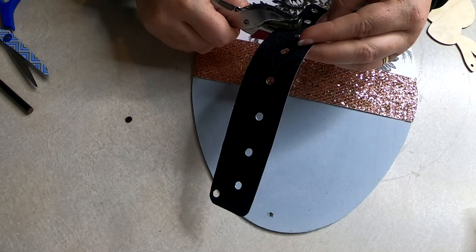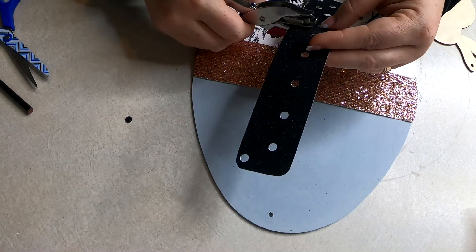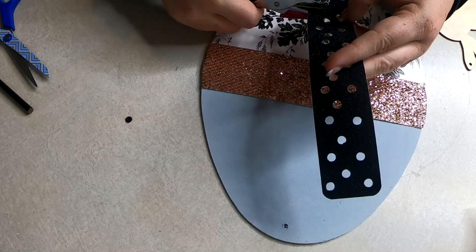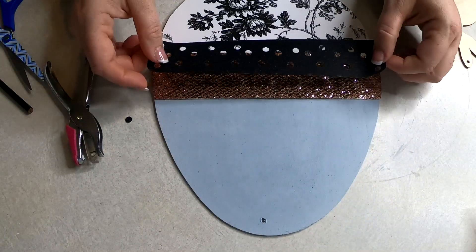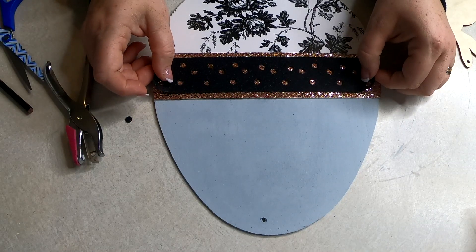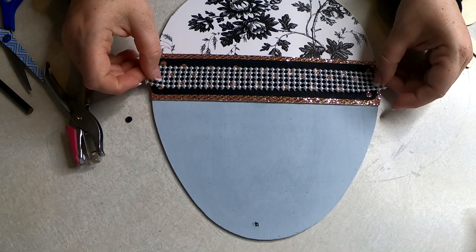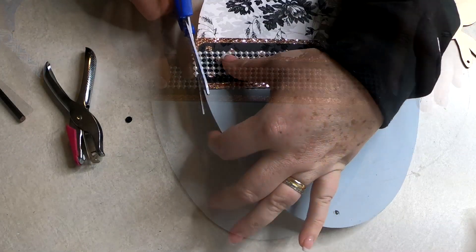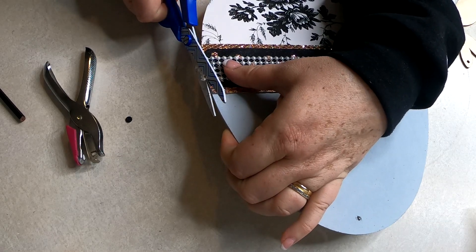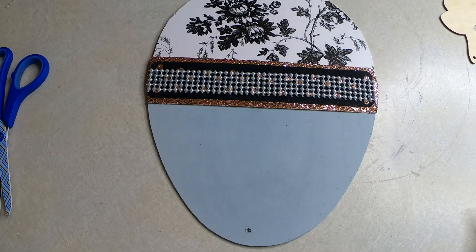Now I found this glitter adhesive vinyl from Dollar Tree — they come in a three-pack over in the arts and crafts section. If you can't find that, that's okay; you can use scrapbook paper, construction paper, ribbon, it doesn't really matter. I also punched little holes in it just so we could see the rose gold come through, and glued that on. Then I went ahead and glued on some of this pearl ribbon — it did hang off the side a little bit so I trimmed that down to size and added a little bit more hot glue to the corner.